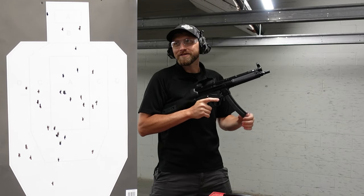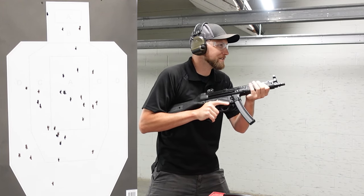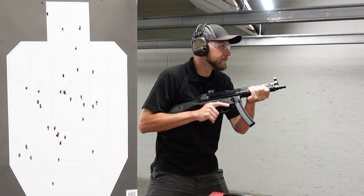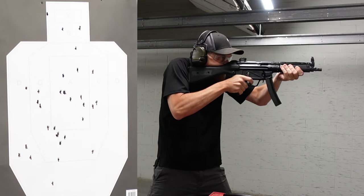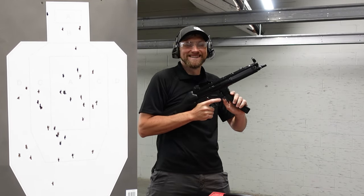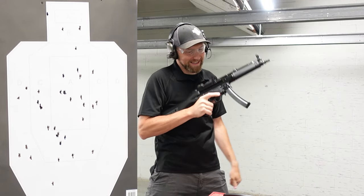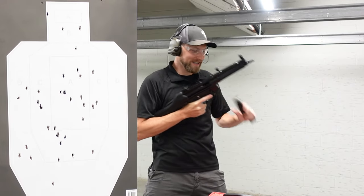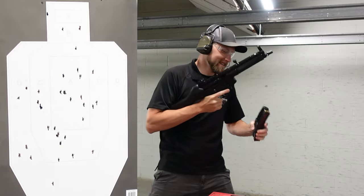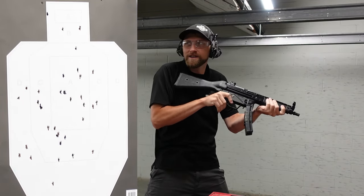I'm not used to the travel on an MP5 trigger. Holy crap. One more time — let's see if we can get under two seconds. I'm in two-gun mode already. Those are real HK mags.